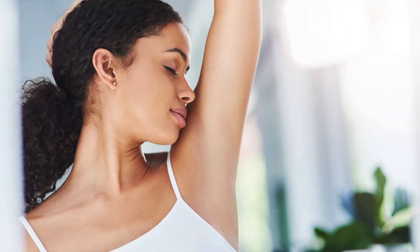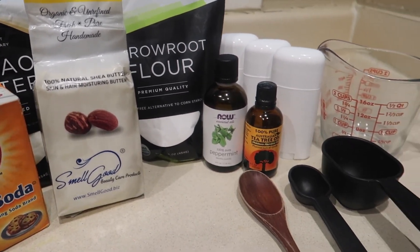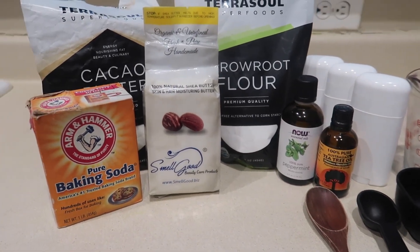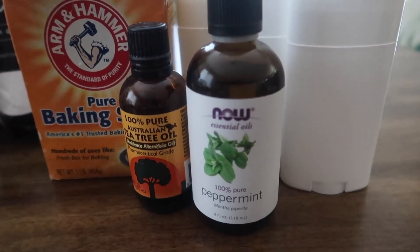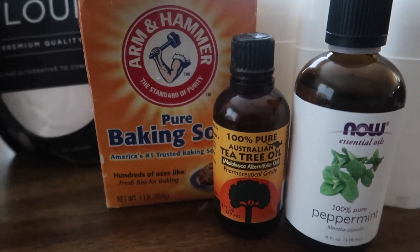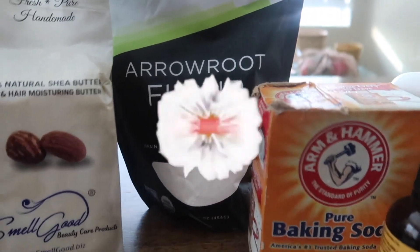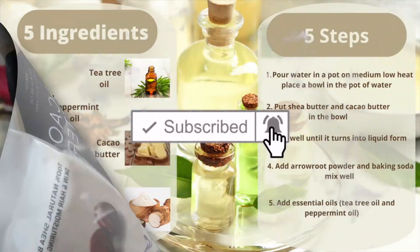I'm going to show you how to save money and smell good while doing it. In today's video I will be showing you guys how to make your own homemade deodorant from scratch. With five ingredients and five easy steps — trust me, you're going to want to watch this video. If you like this kind of content, make sure you subscribe to the channel.